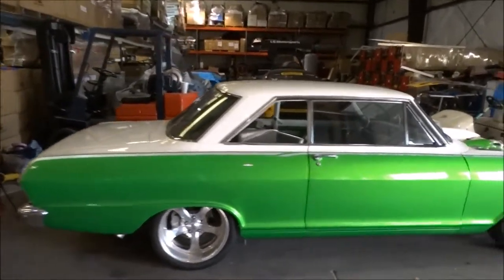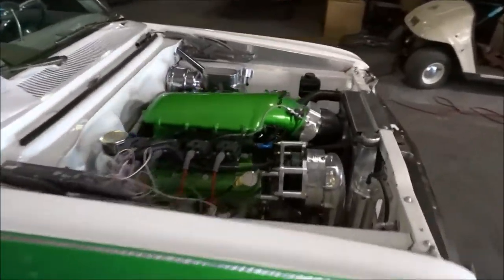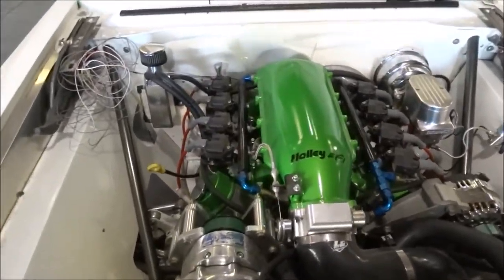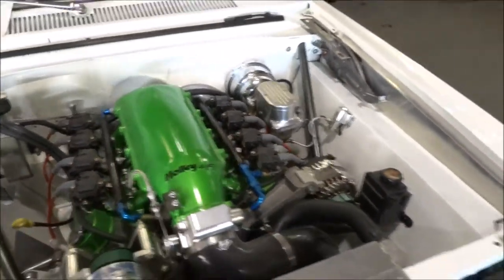The next vehicle is a 64 Nova. It's a race car. The hood wasn't on this vehicle — it has some sort of fiberglass hood, so it wasn't on the vehicle, so it did not get overspray on it. We do have some overspray here, and on there it's another LS engine.